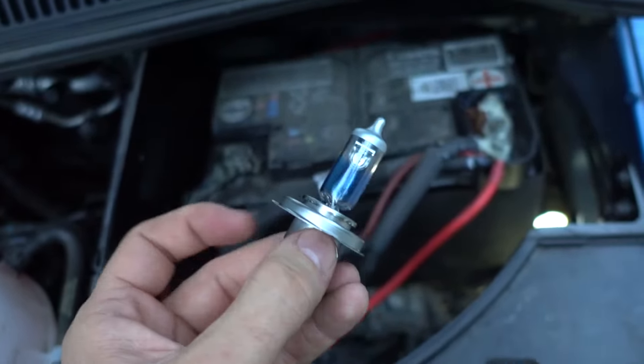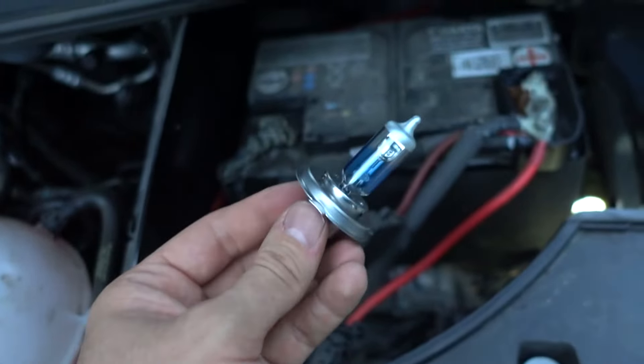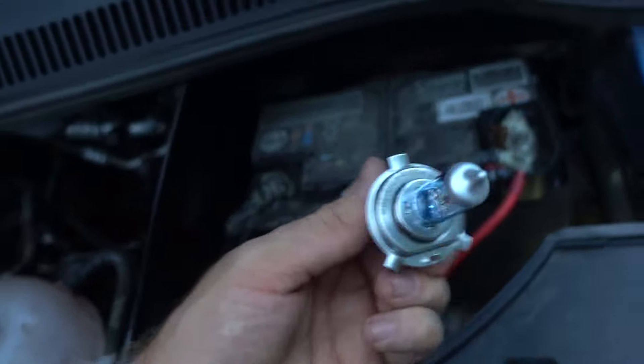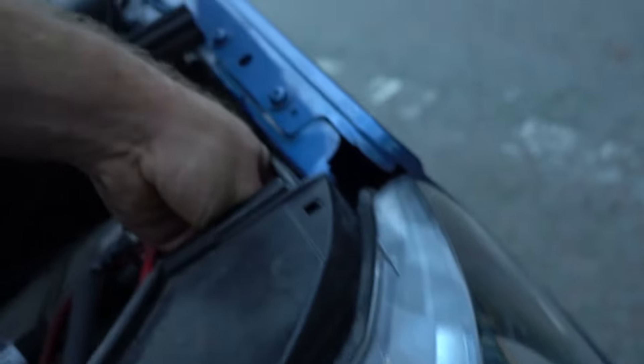So here we've got the new bulb. Be careful not to touch the glass, because the grease on that can get hot and will dramatically decrease the life of your bulb. We're looking for the flat bit to be at the bottom, and we're just going to send this through the hole that we've made.